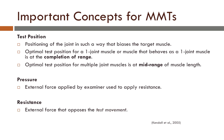Pressure is defined as the external force applied by the examiner used to apply resistance. Resistance is the external force that opposes the test movement.